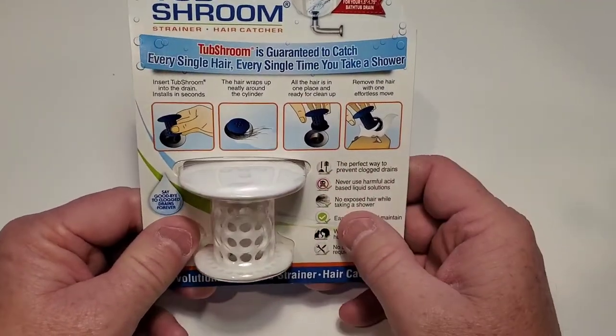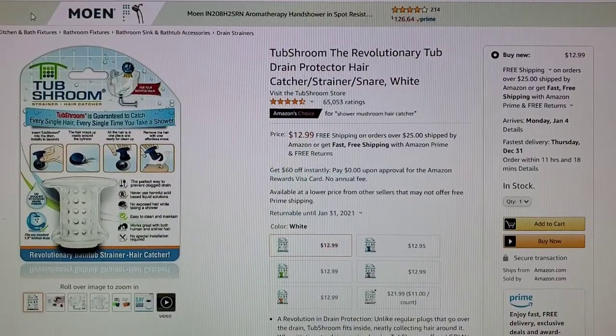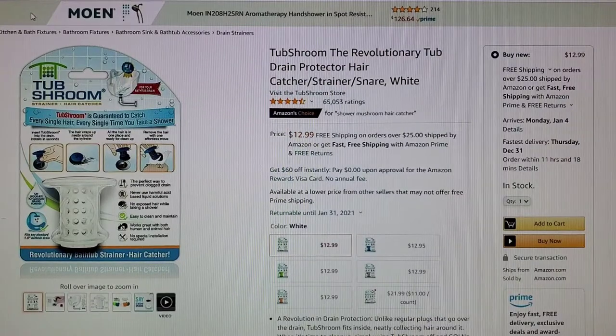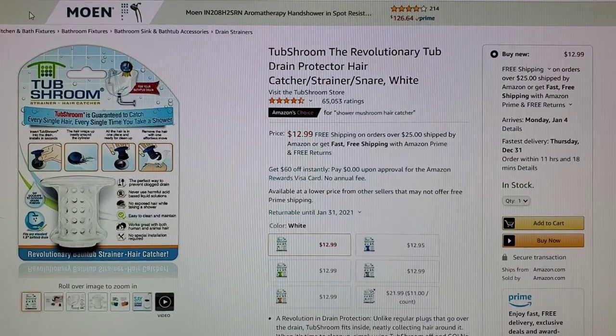This thing has 65,000 reviews on Amazon and it's Amazon's choice. The reviews look really good and it's $13 off Amazon.